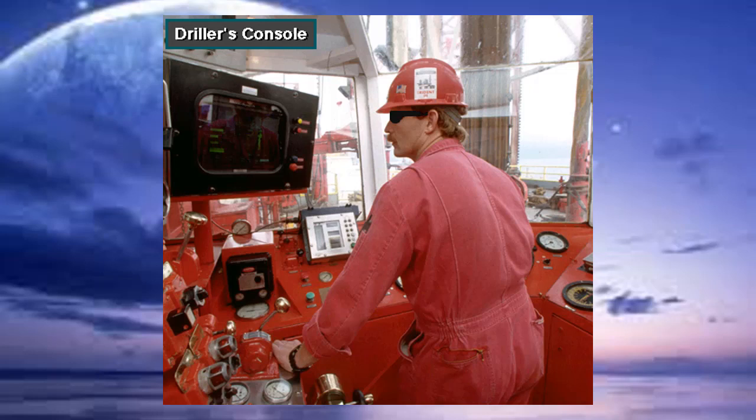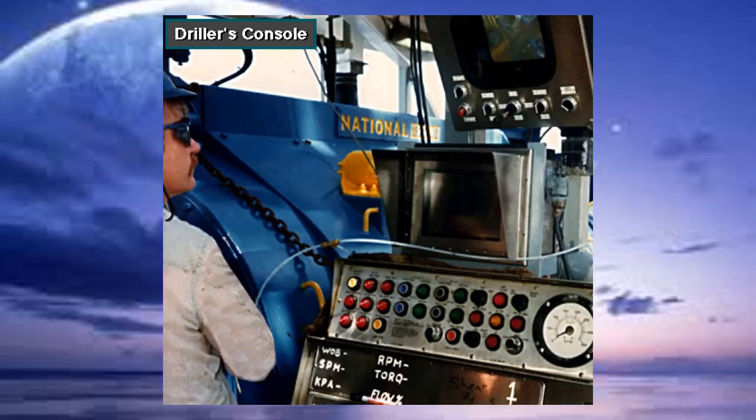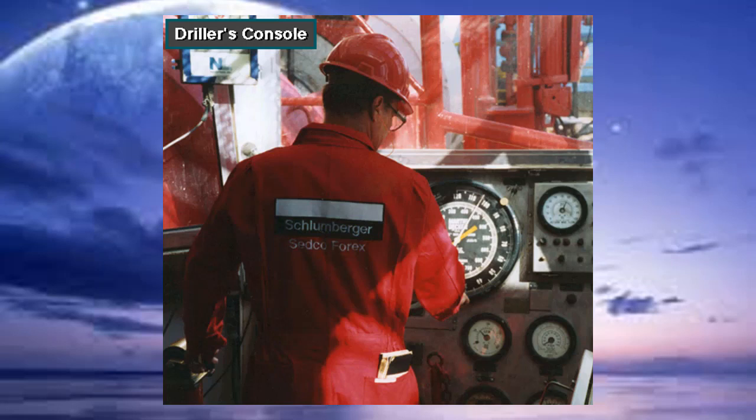The driller controls the rig's operations from a console. The console is usually on the rig floor, either in the open next to the drawworks, or on the latest rigs in a control house on the floor.